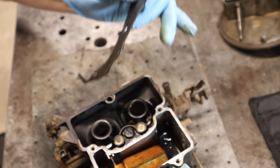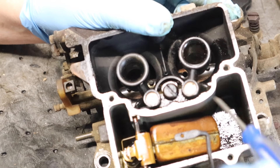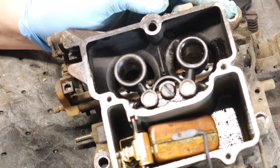Let's see how bad she looks. Okay, it's a little dark and it's a little gummy. But I've seen worse. This did not have ethanol in it. So this truck was parked with regular gasoline, like no ethanol.